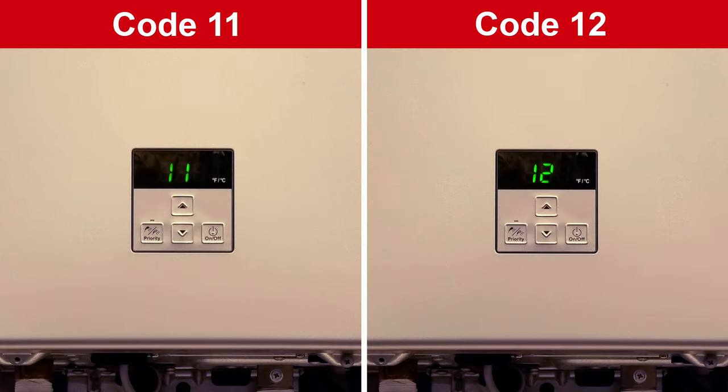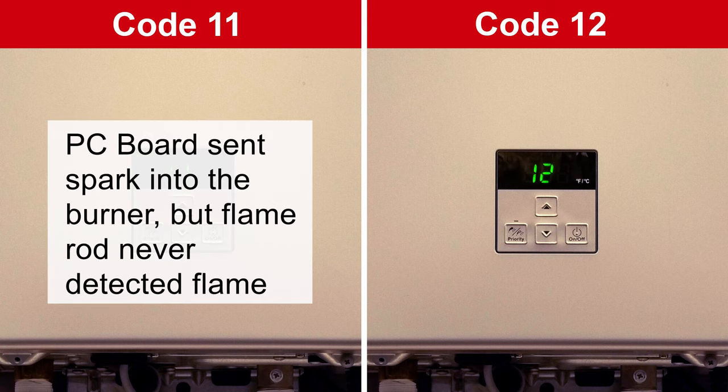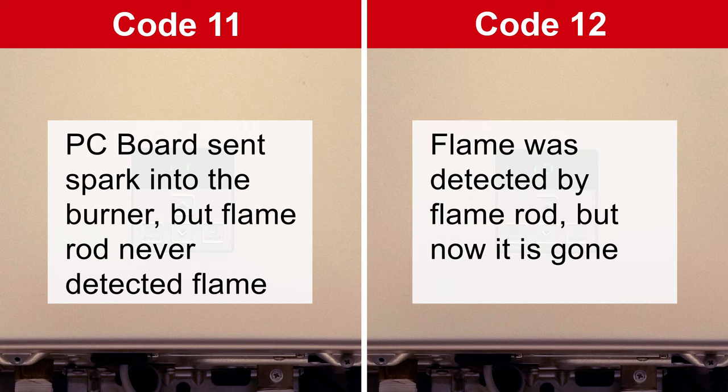Codes 11 and 12 are actually very similar, so we troubleshoot them similarly as well. A code 11 indicates the PC board sent a spark into the burner, but the flame rod never actually detected that flame. While a code 12 indicates that flame was detected by the flame rod, at least momentarily, and now it's gone.